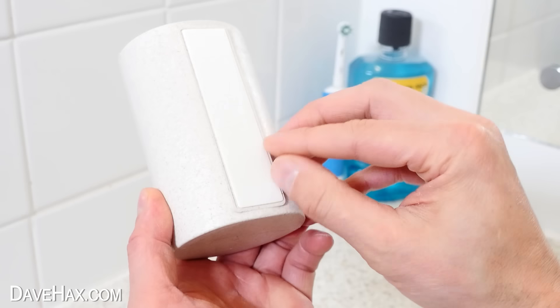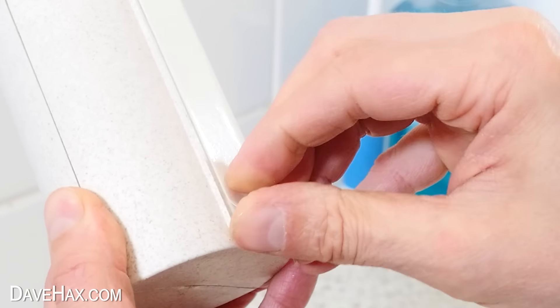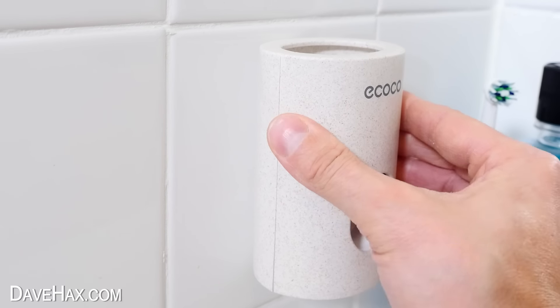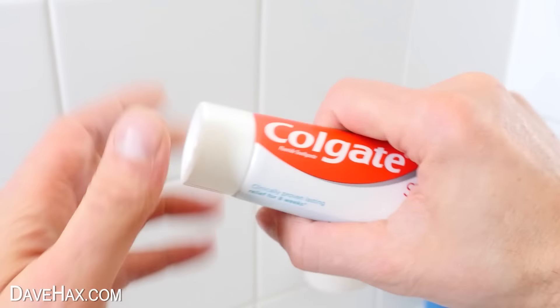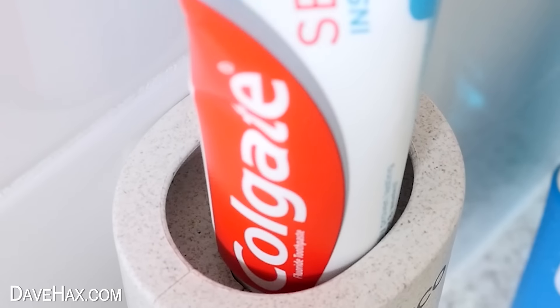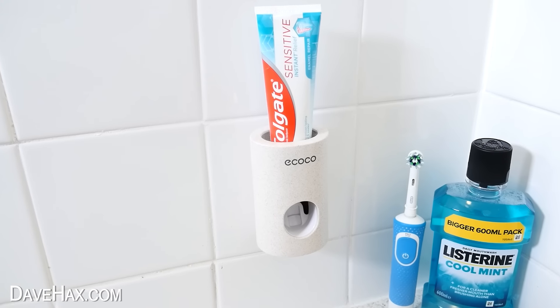To use it, first we need to install it onto a wall. There's an adhesive strip on the back, so peel off the backing and fix it nice and square onto the wall. Then take a tube of toothpaste, undo the lid, push it down into the silicon plug, and screw it on — it should make a nice airtight seal. And I actually think it looks quite smart.